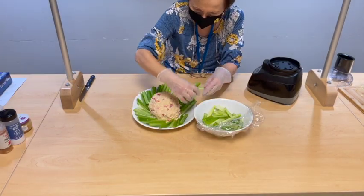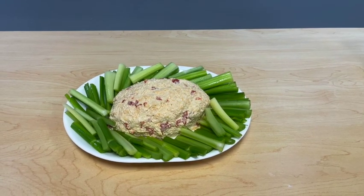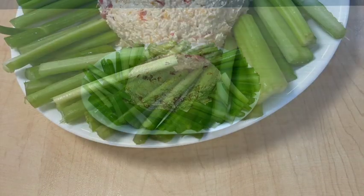When it is thoroughly mixed, place it on a platter and shape as desired. Surround it with your favorite veggies to make a pretty and colorful presentation.